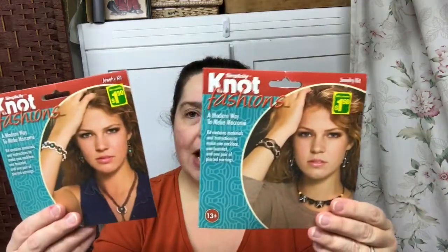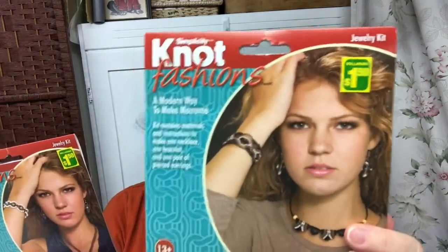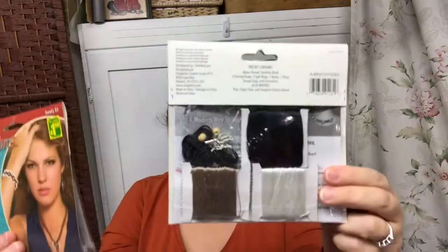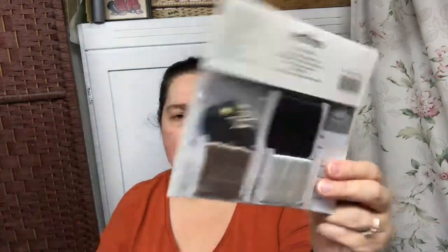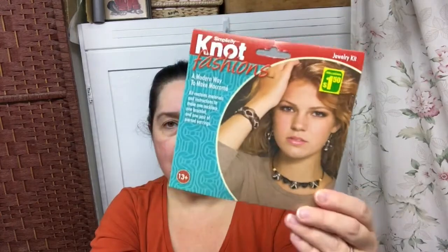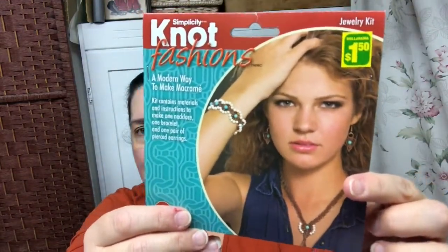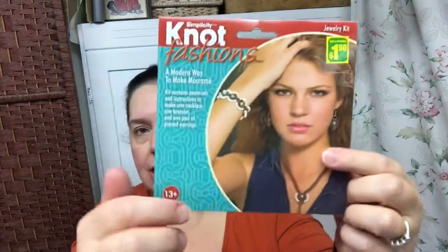Speaking of jewelry, I saw the Knot Fashions — K-N-O-T — Knot by Simplicity. These are macrame jewelry making kits, and the instructions and the materials you need are inside to make the necklace, bracelet, and earrings. What a great little kit for $1.50 — these are great gifts to give. This one as well is also a macrame jewelry making kit, and you get everything to make the necklace, bracelet, and earrings, again for $1.50. It's an excellent price.